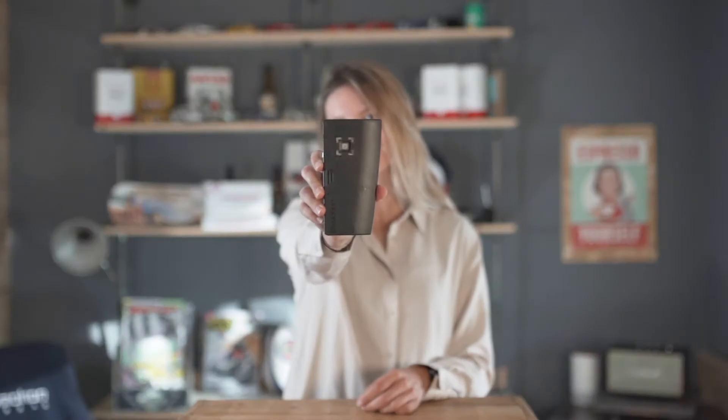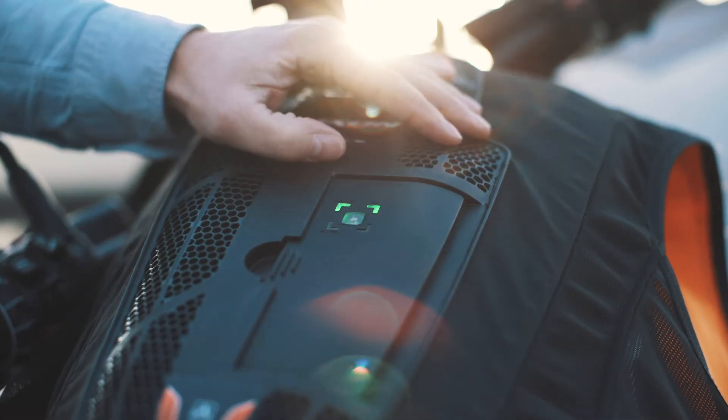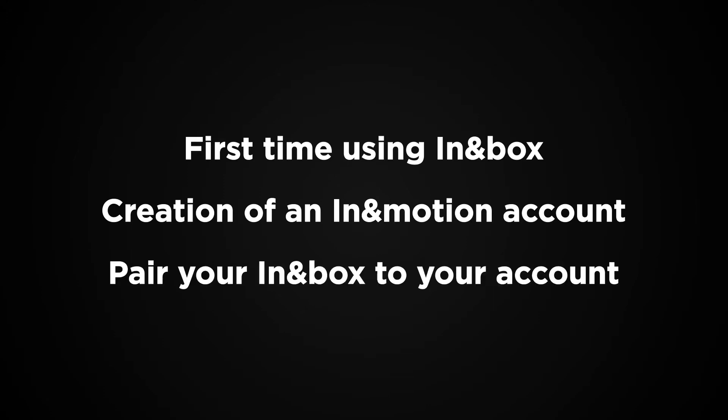Have you just bought yourself a jacket with the In-Motion technology? Today I'm going to take you through the basic info you need to know about your In-Motion box and how to quickly activate your airbag system. I'm going to take you through the process in three steps: your first time using the In-Motion box, how to create an In-Motion account, and how to pair your In-Motion box to your account.